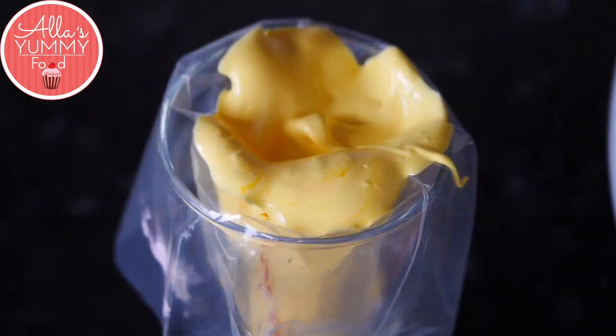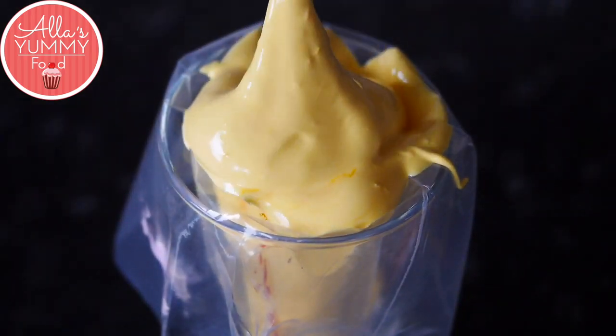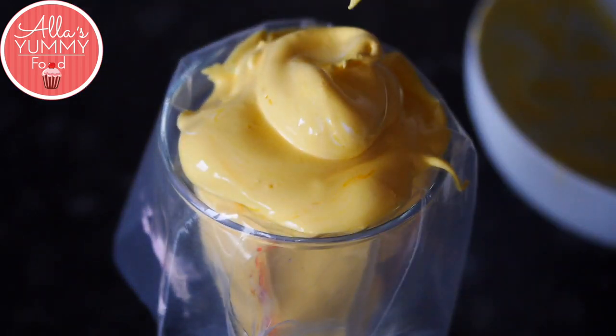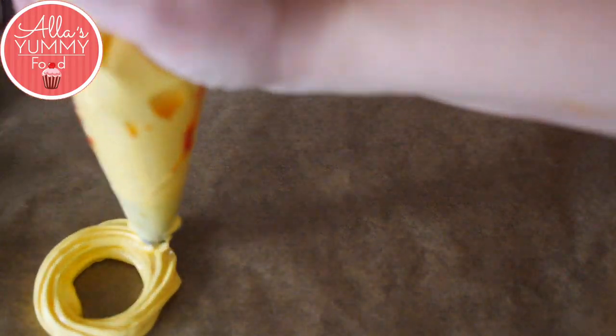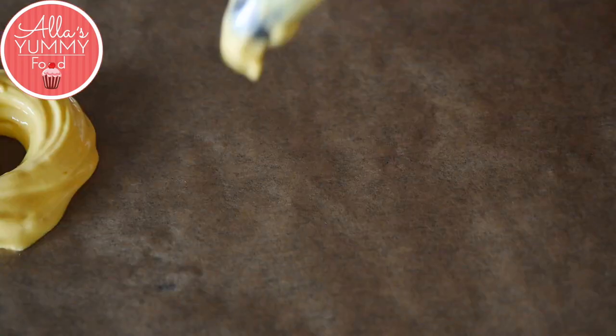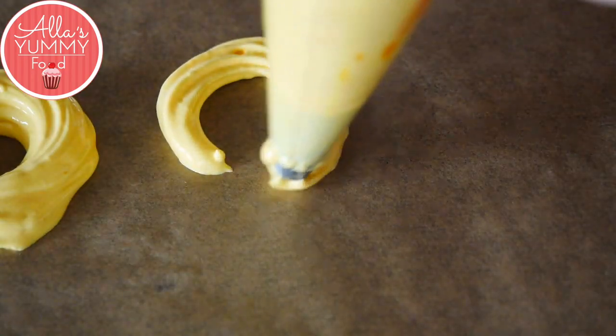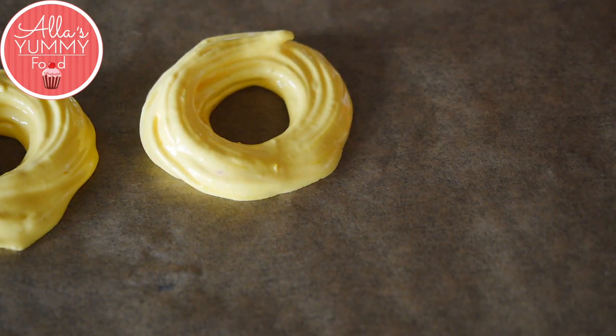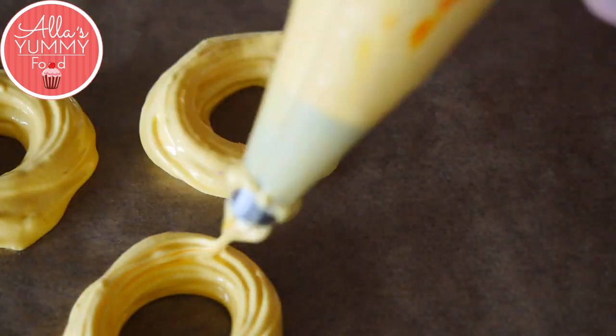Place your meringue into a piping bag and fill it up until it's full. Then start moving your piping bag in a circular shape — feel free to use any other shapes you like. I wanted to make them into the shape of a lemon, so just go around and do a sort of double layer so it looks just like that.